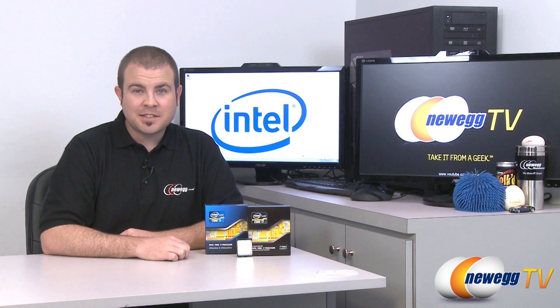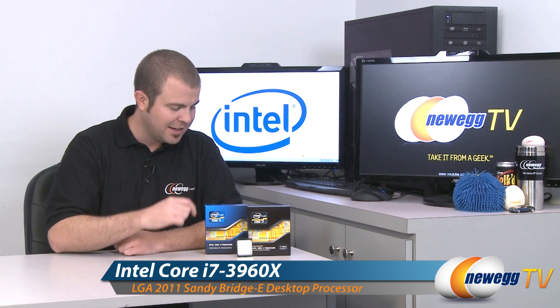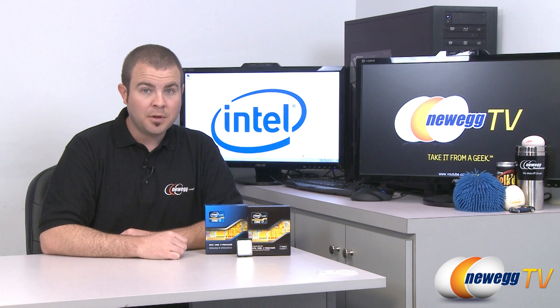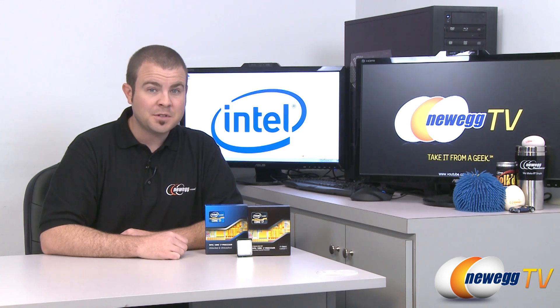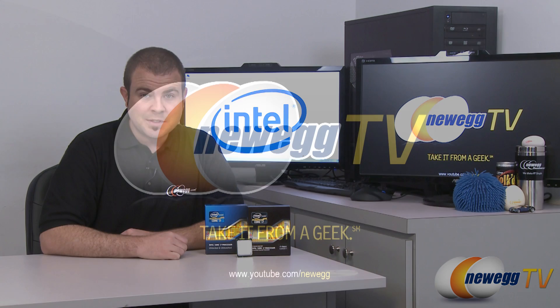That's going to wrap it up for today's video. We've been featuring Intel's second generation Core i7 processors — the 3960X Extreme Edition and the 3930K — both fully unlocked and overclockable, and both fitting socket 2011 motherboards with the X79 chipset. I'm Paul with Newegg TV. Hope you enjoyed this video. Head over to our Newegg YouTube channel and don't forget to subscribe for more tech videos. Thank you very much for watching and we'll see you next time.